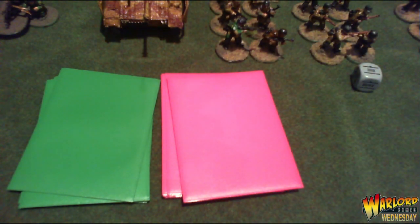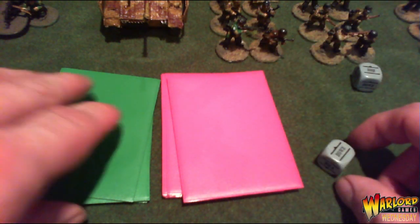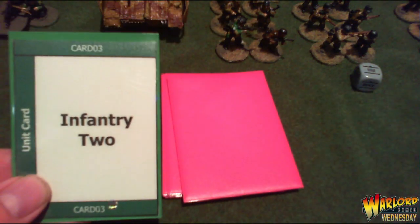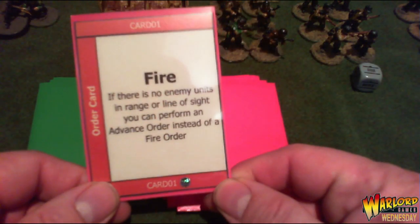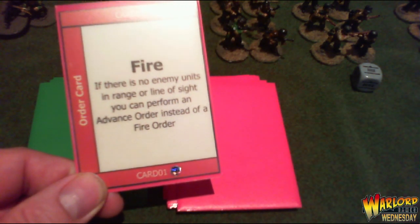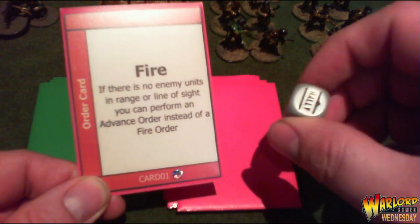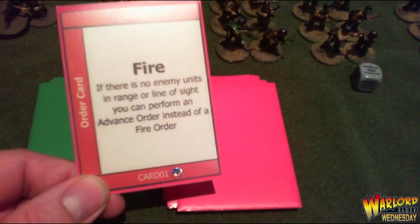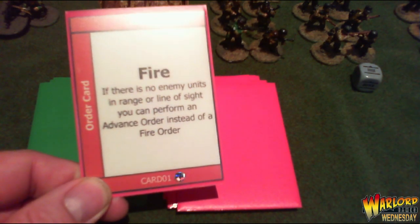Draw another dice — infantry squad two. Their order card says fire, but nobody is in range to shoot at, so I'll perform an advance order instead. Set the dice to advance and move them forward. There are units in range of the LMG, so fire the LMG — and so on and so forth.